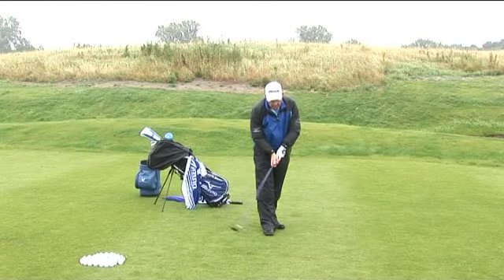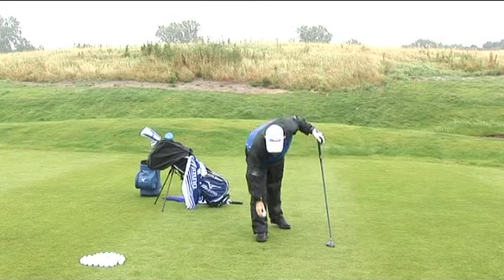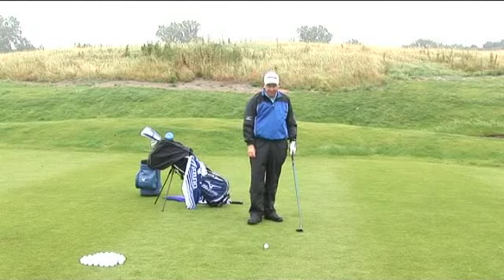On a day like today, I want to hit a low stinger type shot. So the first thing I might want to do is just make a little dent in the ground there. I'm going to use that to hit against, almost like a rugby player taking the conversion.